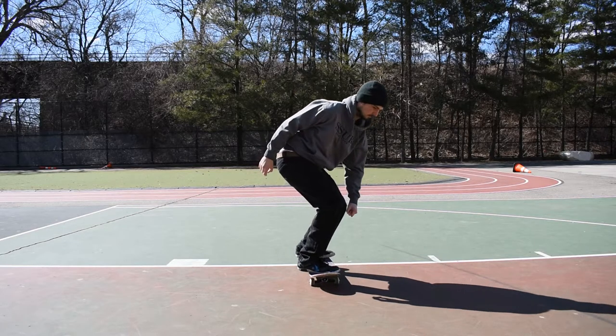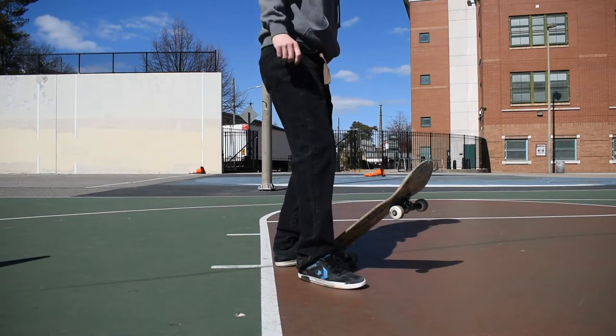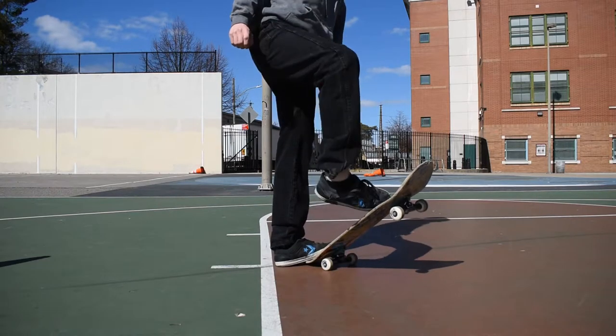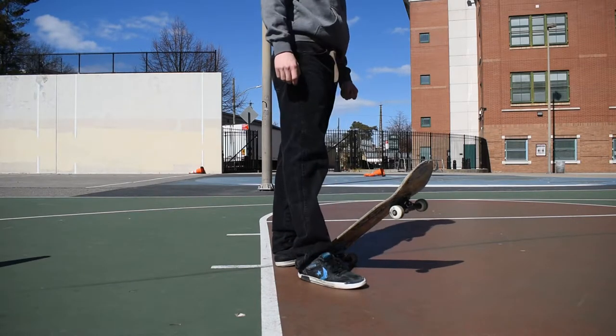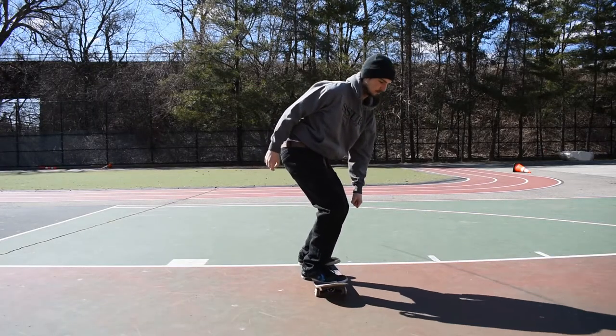The common mistake that people do is they flick down and then put their foot on the ground, like I'm showing over here. If you keep doing this, you're never going to be able to land a kickflip because you're not staying on top of the board — you have to actually jump with your board.